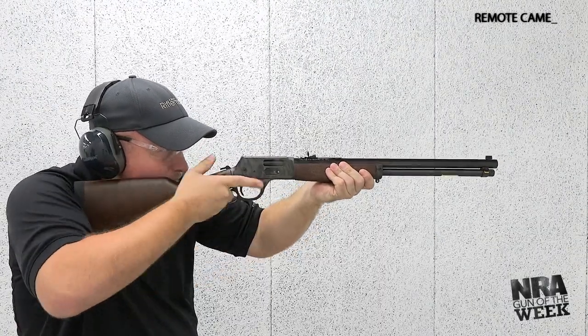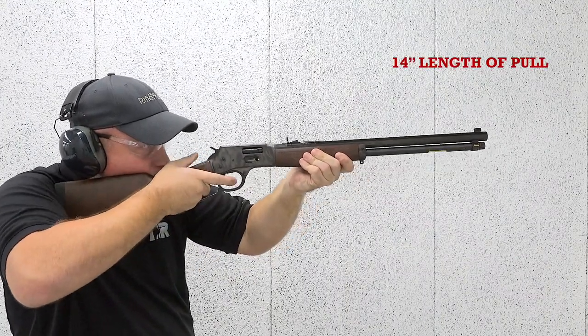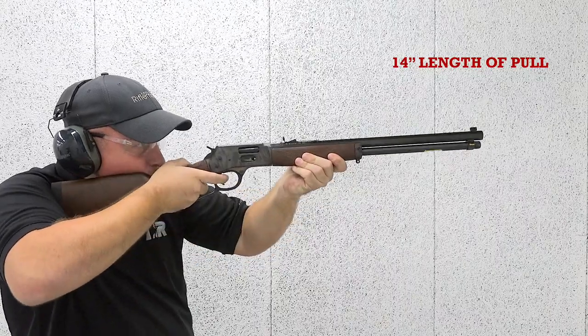Henry offers two types of Big Boy in either rifle or carbine lengths, which translates to 20-inch or 16-and-a-half-inch barrel lengths, respectively.